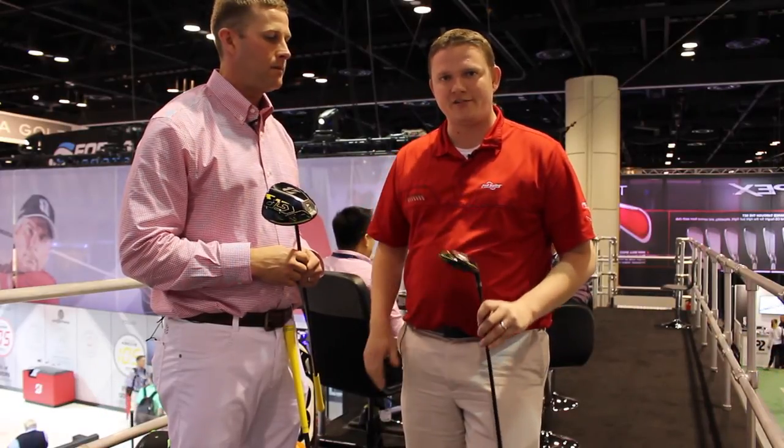As you can hear, Josh is super excited about this lineup, and so is Second Swing. Stop in and schedule your fitting online today to get fit for the JGRs.